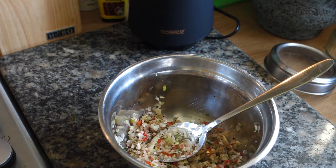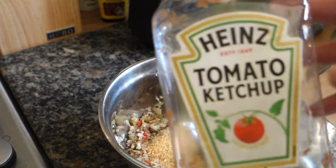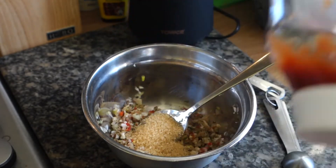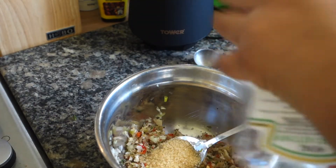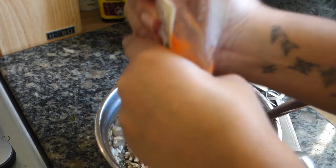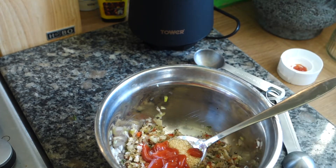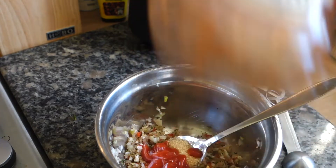First thing you need is some brown caster sugar — add a tablespoon of that to the mix. You also need some ketchup; I like to use one that's about to finish. I'm going to end up using about two tablespoons of ketchup. Rather than throwing the bottle away, I'll put a bit of water in to take out the excess and build up the sauce — give it a shake and pour that in here as well, along with about a tablespoon of Maggie.